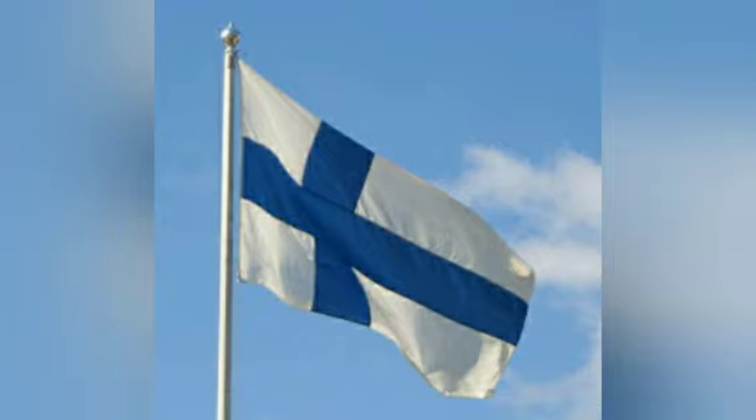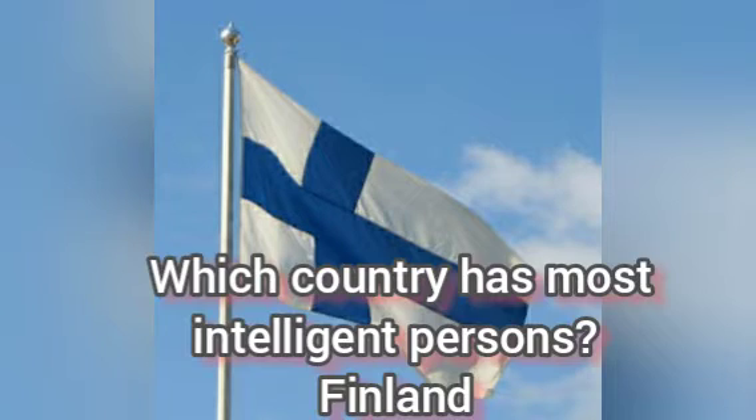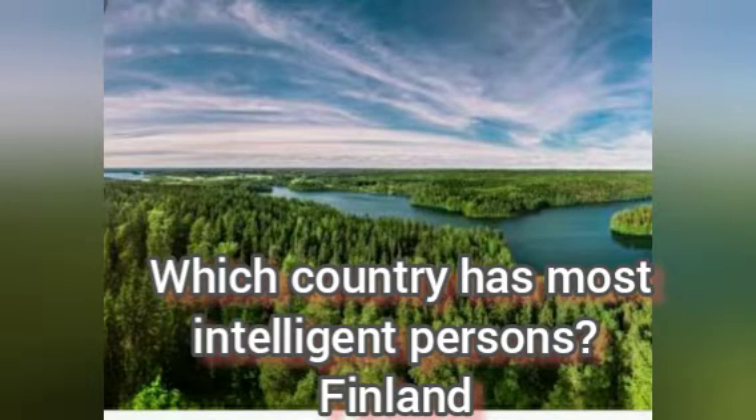In the last video, I asked the question: which country has the most intelligent persons? The answer is Finland.